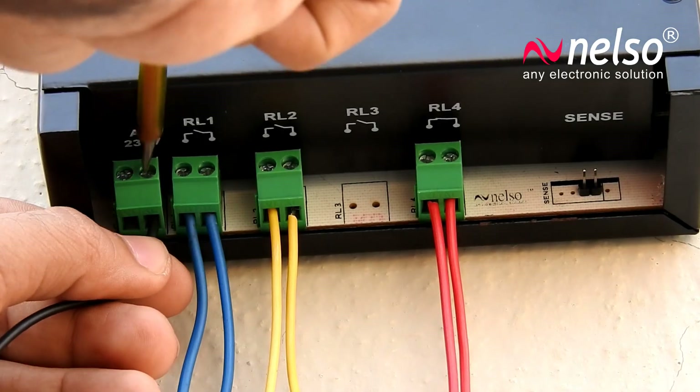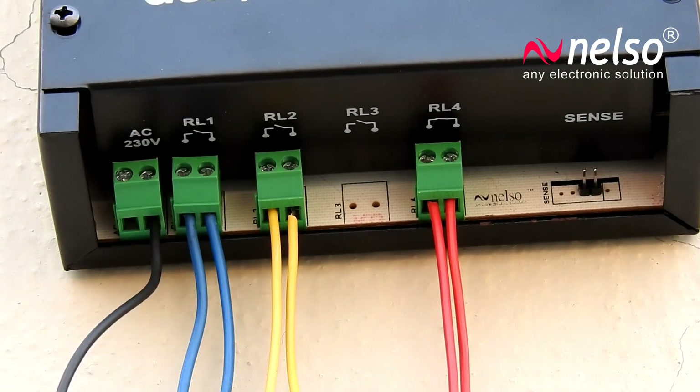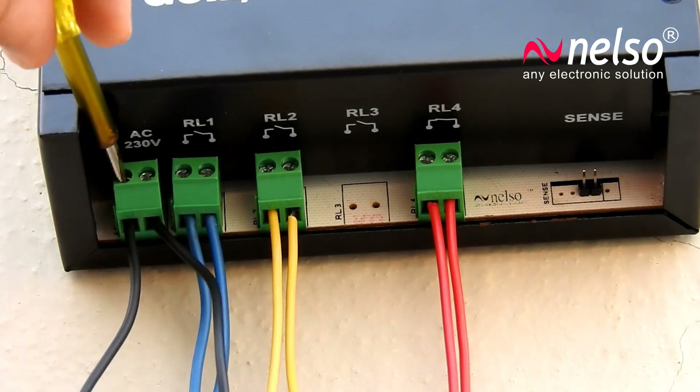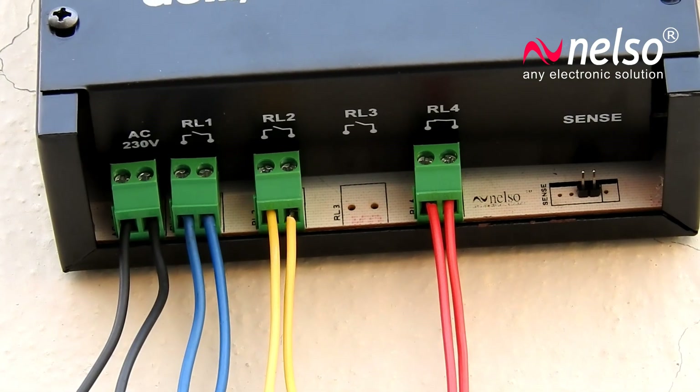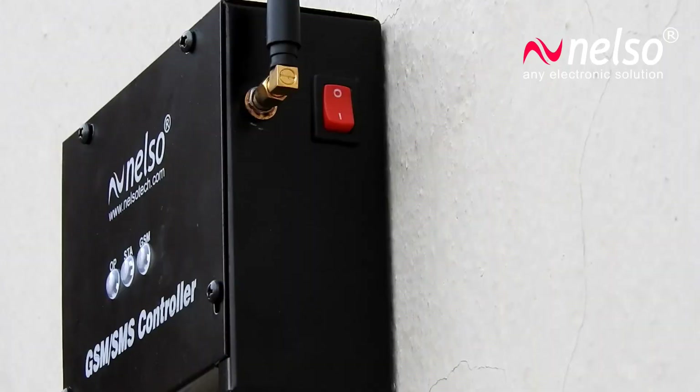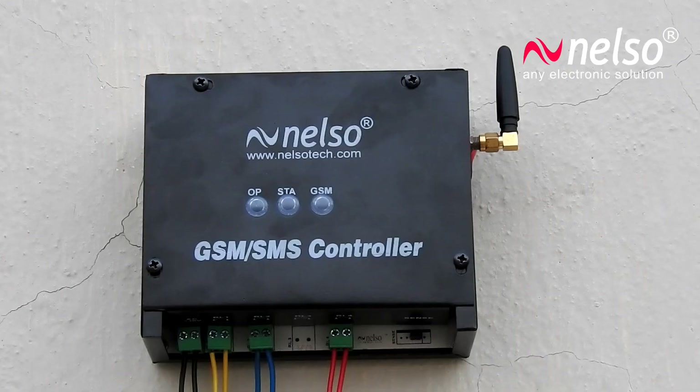Connect two wires to the AC 230-volt connector and then turn on the switch. The GSM LED will blink every one second until it receives a network signal. Once the network is received, it will blink at an interval of three seconds.